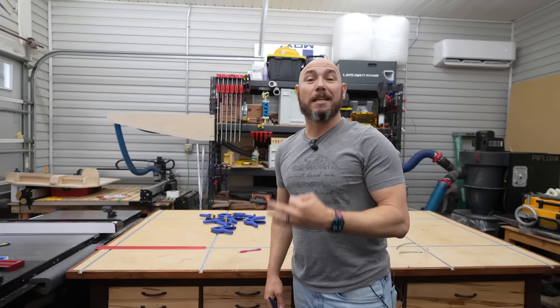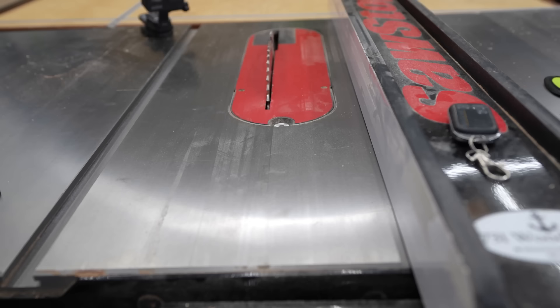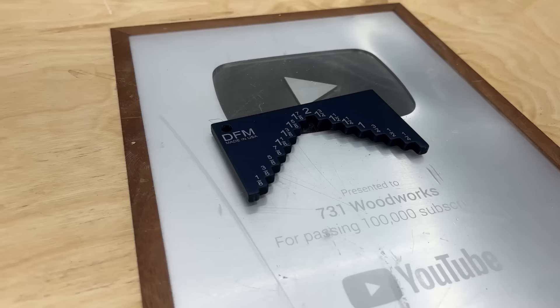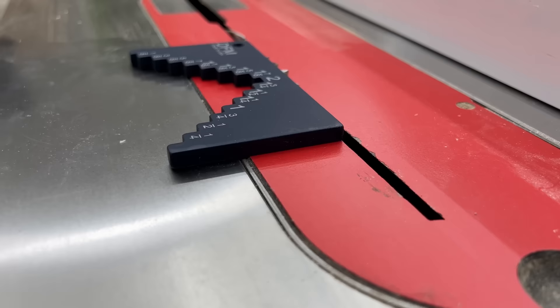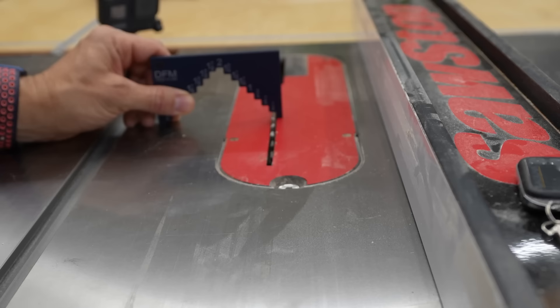Number three is the DFM Setup Block. I bought all of these — DFM doesn't even know my name. I just saw them on Amazon. We got the blade square earlier with the small square; now we use the setup block to get the height set correctly. It stands on its own with clearly marked measurements: one-eighth, three-eighths, five-eighths on one side; quarter, half, three-quarter all the way up to two inches on the other. The blade itself is precisely a quarter inch thick, so you can also use it to set up one quarter inch deep cuts.